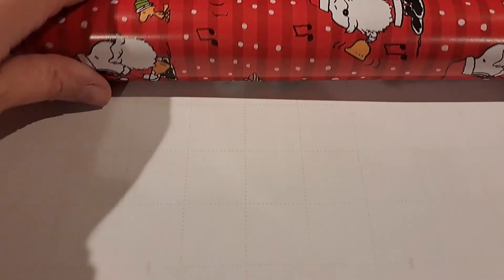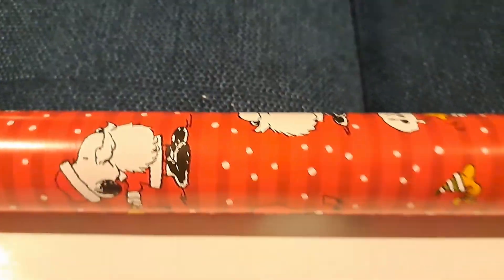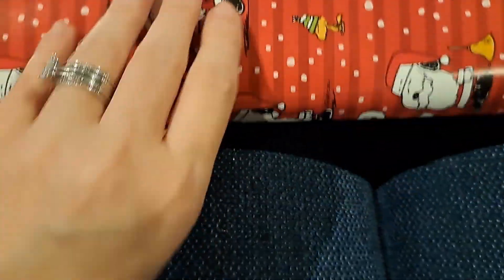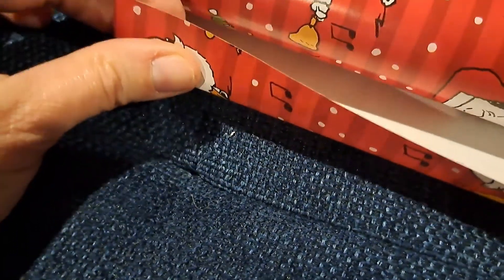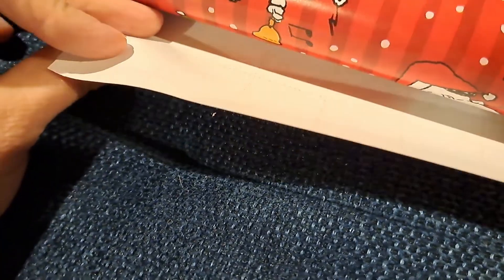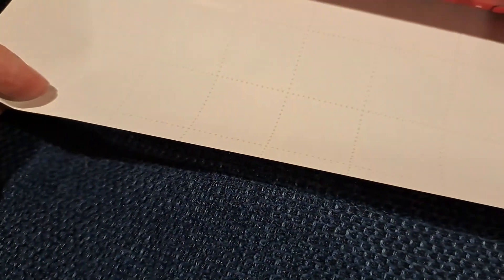It has guidelines on the back to help you cut straight. It is not super cheap wrapping paper — it's Hallmark — but it's not their thickest stuff either. It's not quite as durable as brown craft paper, but it is good paper. It's not going to rip while you're trying to wrap, and the patterns are pretty good.